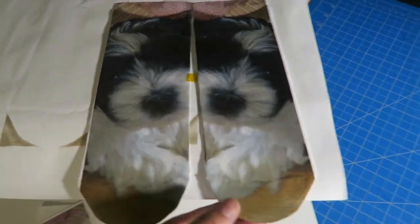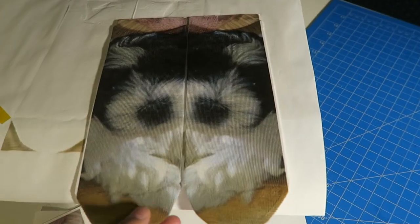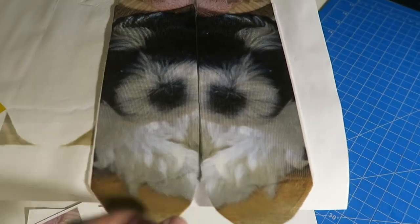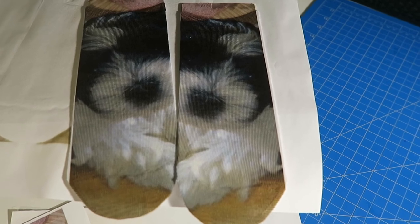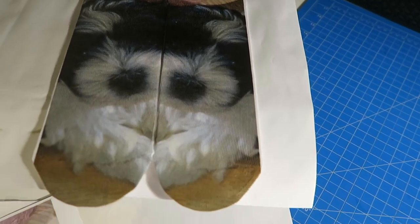Let me take the tape off and show you how they look — I love them but I'm going to do it again. Since we did a 7 by 11 canvas, I'm going to try maybe 7 and a quarter by 11, and see if that gives better coverage.